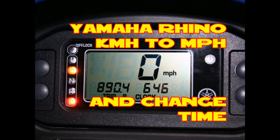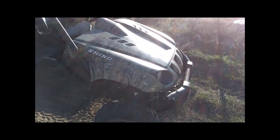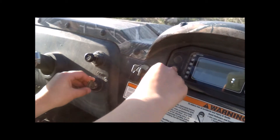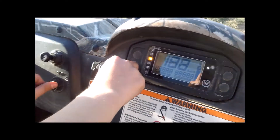I have a Yamaha Rhino and I'm going to show you how to change from kilometers per hour to miles per hour, and also how to change the time. It's very simple to do — all you need to do is hold the bottom left button on the digital dash with the key off, then turn the key on while you're holding the button and it'll switch.